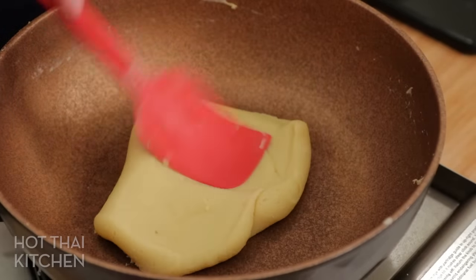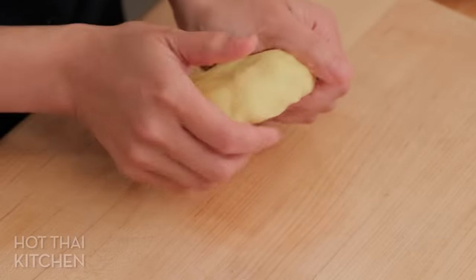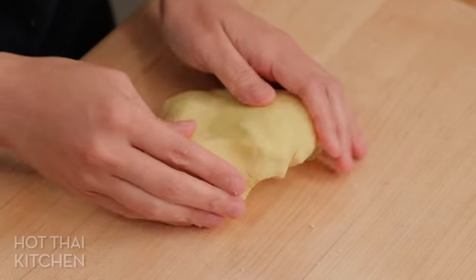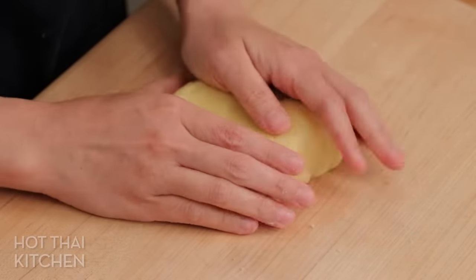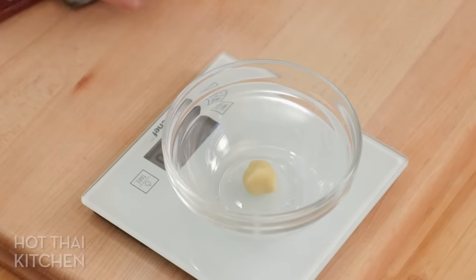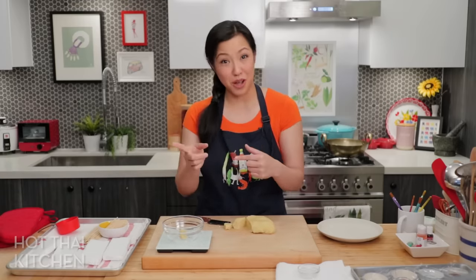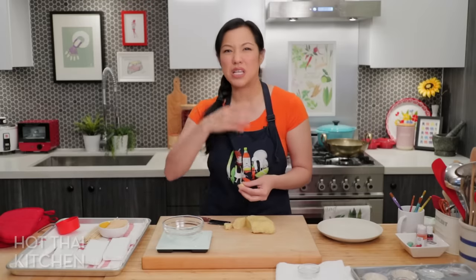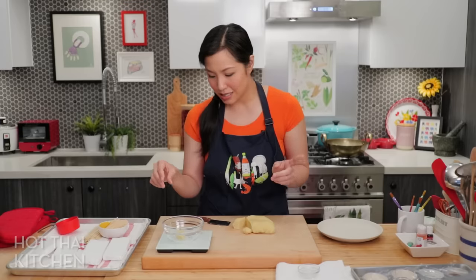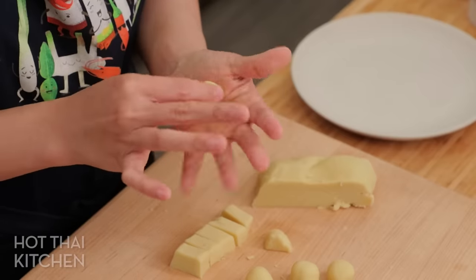I'm going to put it in a bowl to allow it to cool. This is a dough I made yesterday just because I didn't want to wait — keep it wrapped when it's cooling. Now we're going to make little fruits. For the sake of consistency, I'm going to make each one about seven to eight grams. When it comes to surface area to volume ratio, anything too big will just be a lot of beans and not a lot of glaze on the outside, so seven to eight grams is good.